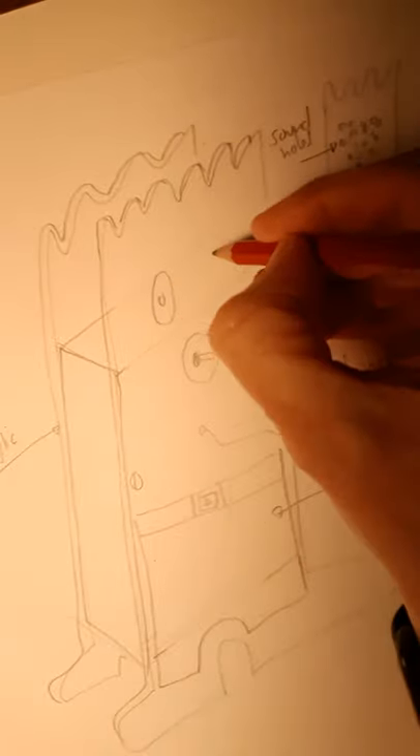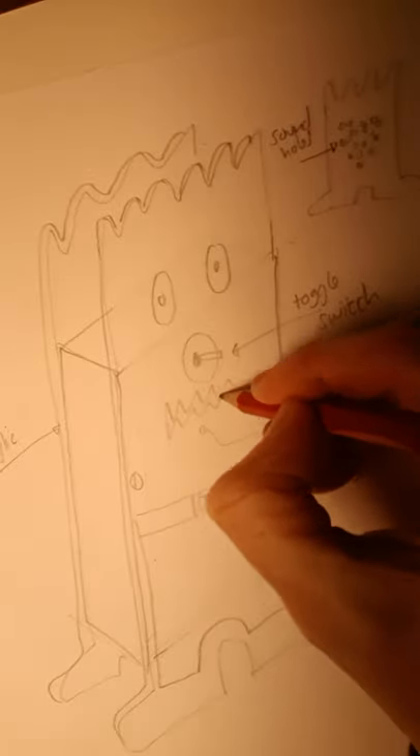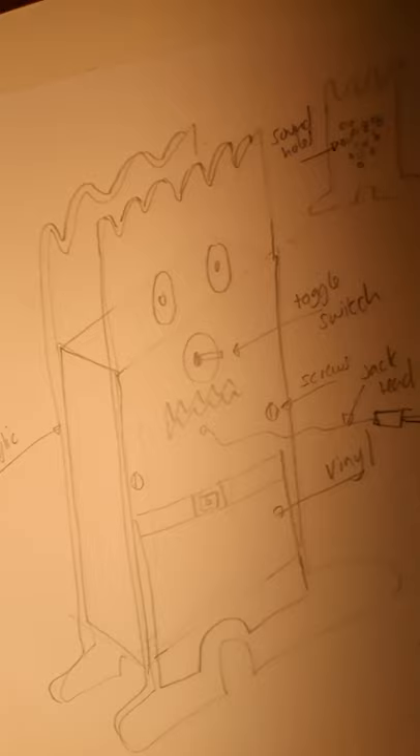I'm also going to put some eyes on him and a scary mouth, because he is a monster. And then all I have to do now is colour in my design. So you need to do three different ideas — three different designs. Maybe try drawing them in different shapes: maybe a rectangle standing up, rectangle on its side, or maybe a square. Okay, cheerio!